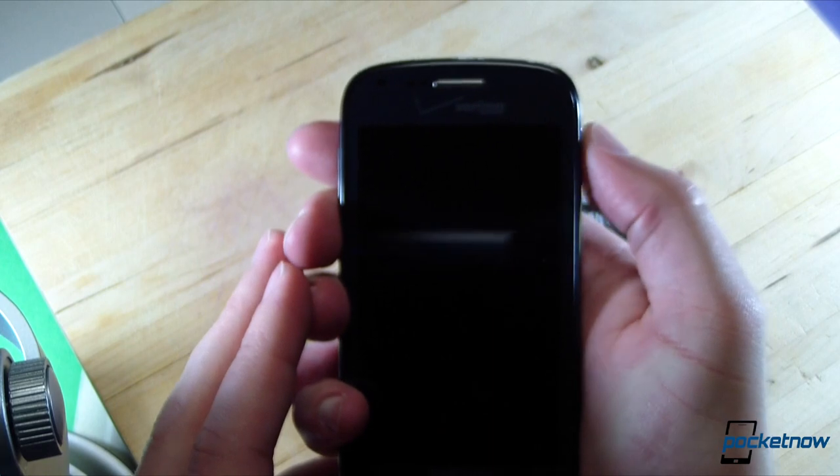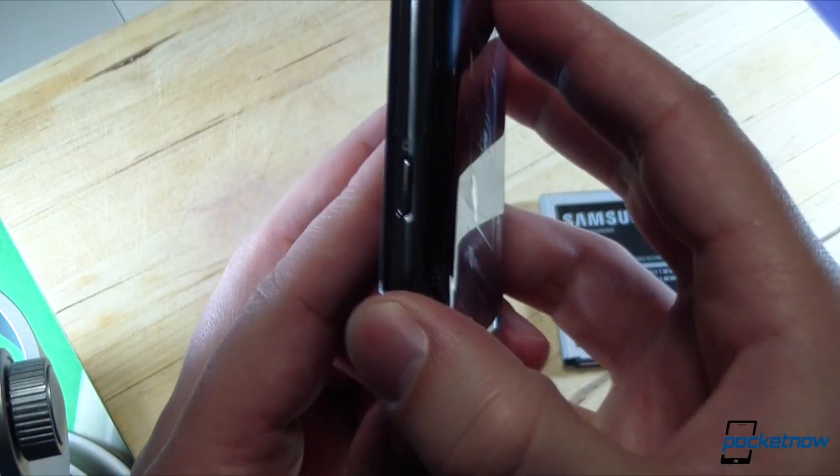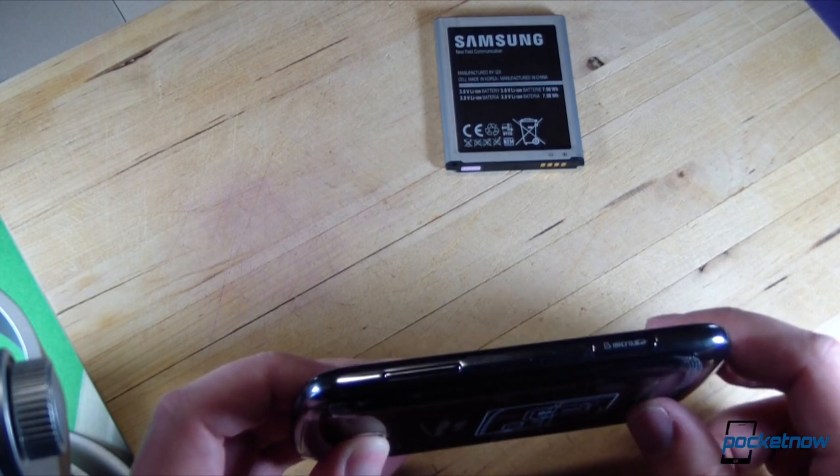Let's explore the sides a little bit. The power standby button is all the way up here under the thumb. This is the multi-stage camera key, which feels a lot like it does on the Ativ S. Coming around to the other side: volume down, volume up, and the hatch for the microSD card. More on that in a second.